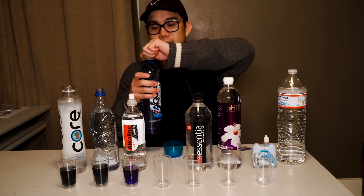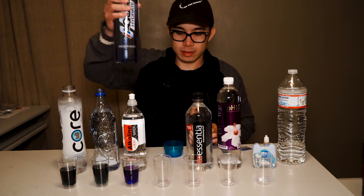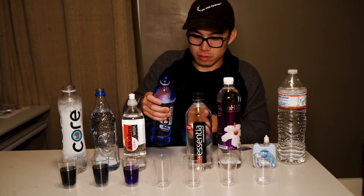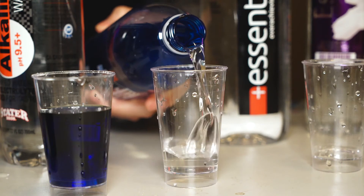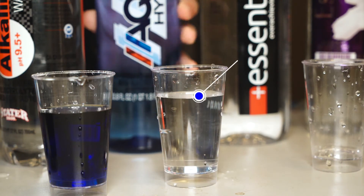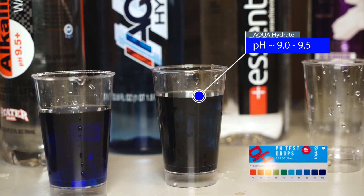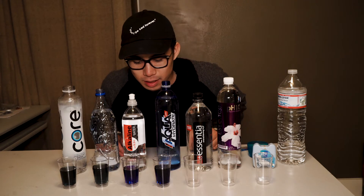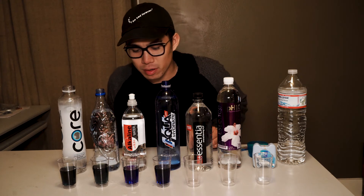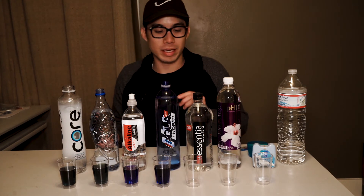Next up we have the Aqua Hydrate, advertised as pH 9 plus. Let's see how it does. That is definitely giving us a nice dark blue color. It doesn't appear to be as purple as the store brand, but it's definitely a 9-plus pH.